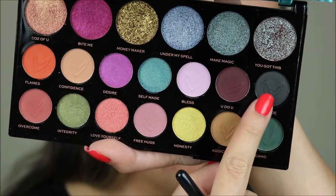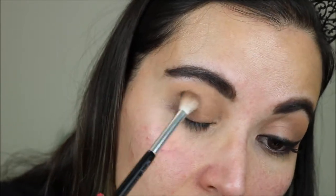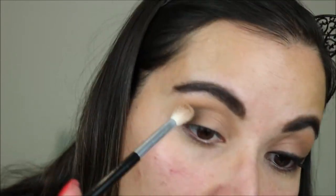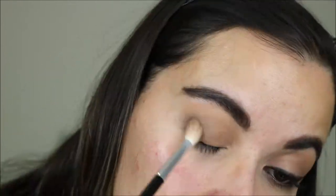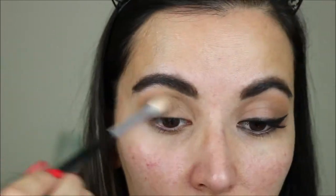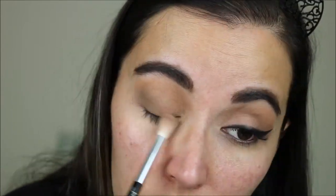Now I am taking the shade Dark Side — very, very lightly and very carefully because it's a black — and putting it on the outer corner and gently bringing it to the crease. That might be too much, so I am going to blend with the other brush I used with Addicted to diffuse it out. It's not to be too black, just to give it a little bit more depth. I'm putting a little bit of Addicted on top so it looks more even.